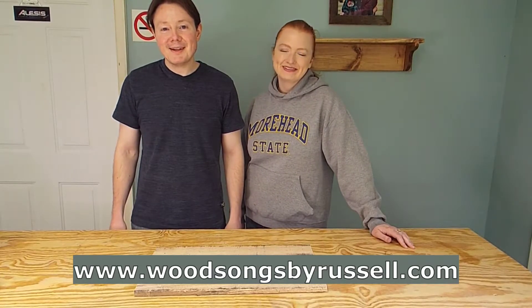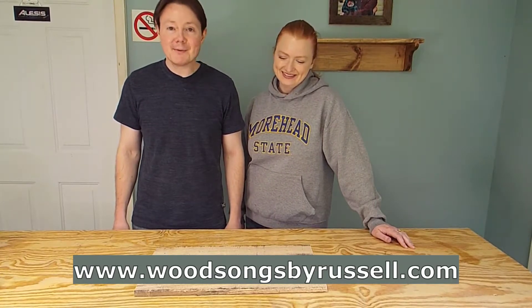Hey everybody, welcome back to The Woodshop. Today we're going to be making another crate for Mr. Tim's Trading Company.